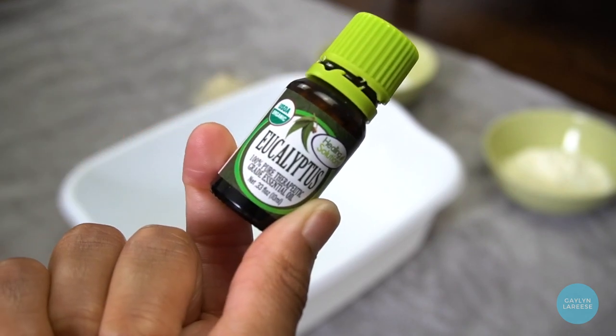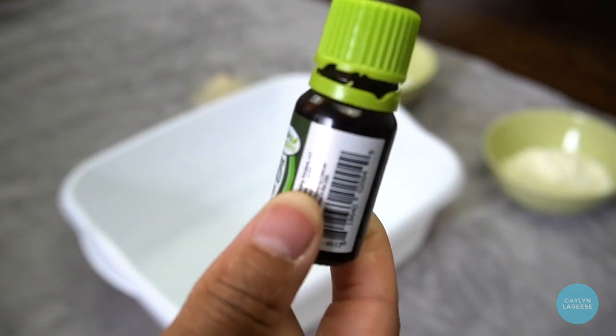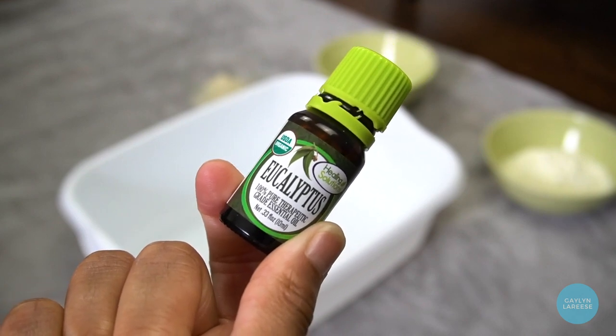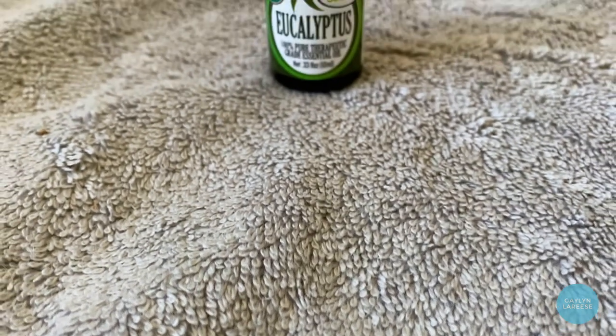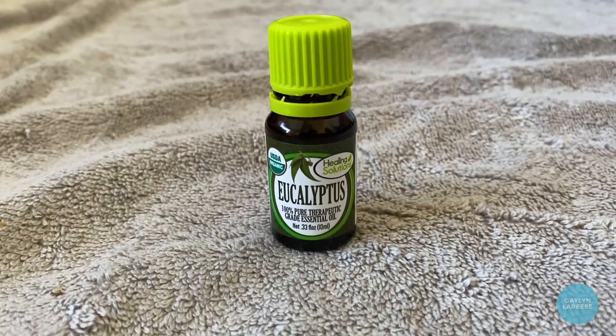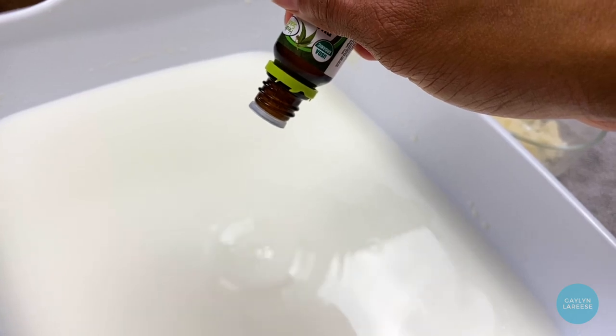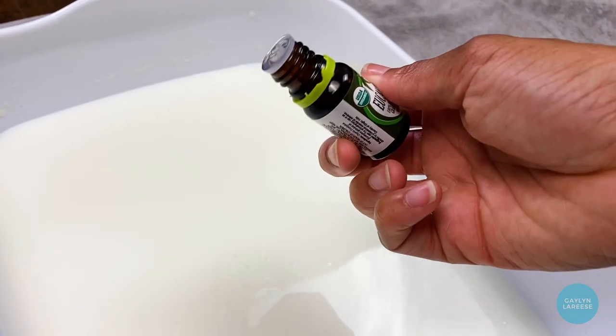For a little extra healing power, I'm going to add some eucalyptus essential oil to this milk bath as well. Eucalyptus has anti-inflammatory properties and it also just smells really nice. It can help if your feet get a little stinky sometimes, and I like to add it for some extra pain relief.